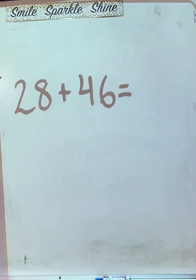All right, hi families. Today we're going to be doing two-digit addition with regrouping using the base 10 strategy. 28 plus 46 — what is the first step, everyone? We illustrate.